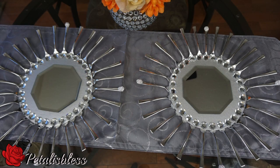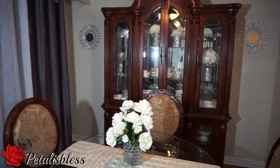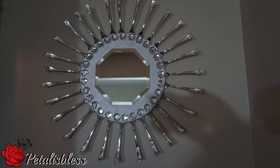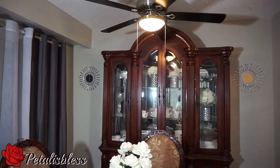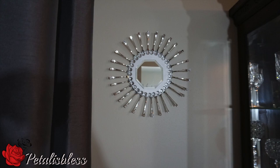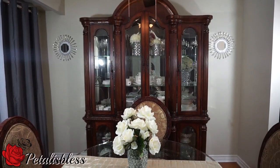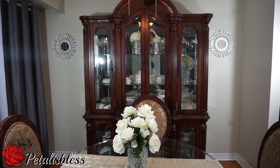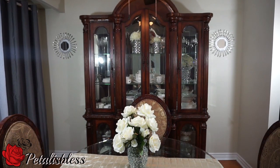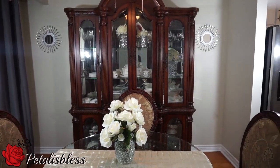And here we go — two sunburst mirrors! I like them, I think they turned out really well, and this is where I placed them. Thank you for joining me to see how I made these sunburst mirrors today, and remember as always, stay blessed from Petal is Blessed. Bye-bye everyone!